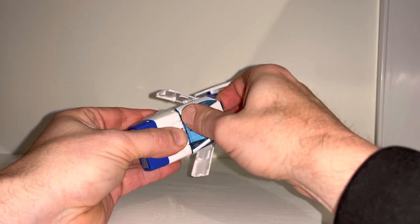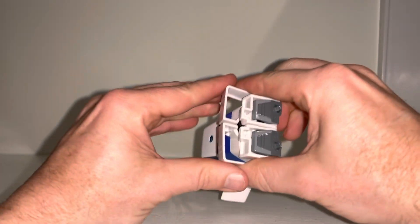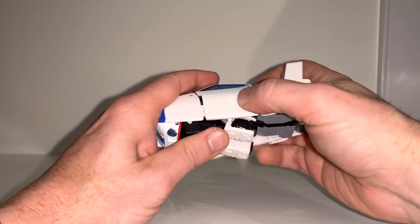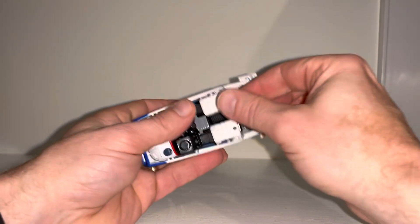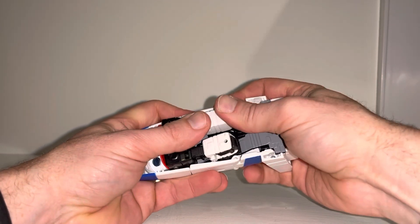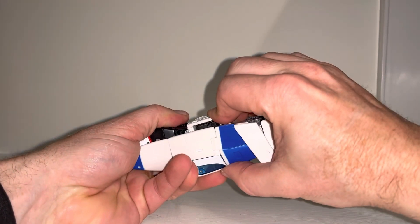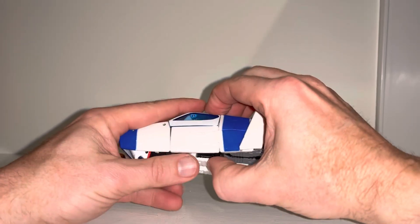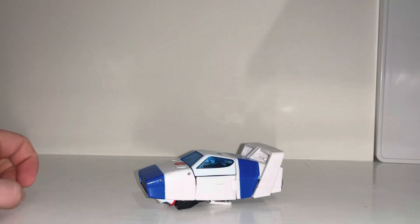It'll click — you'll literally hear it click. You can see that, and then you can put these two tabs over there. If that comes apart again, just click it together. You can close the doors as well — click that in, same on this side like so. Then of course you can just line these up and press in like so — you'll see it drop. And there he is in alternate mode!